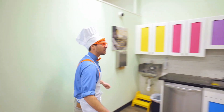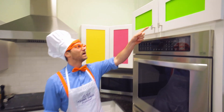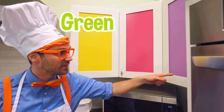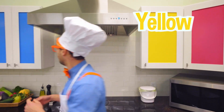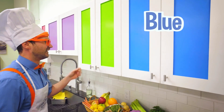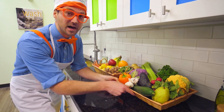Check it out. This kitchen is so colorful. Do you see all these cabinets? These are the color green. Ooh, this over here — that cabinet is purple, pink, yellow, and blue. Whoa. I bet there's a lot of cool things in these cabinets.